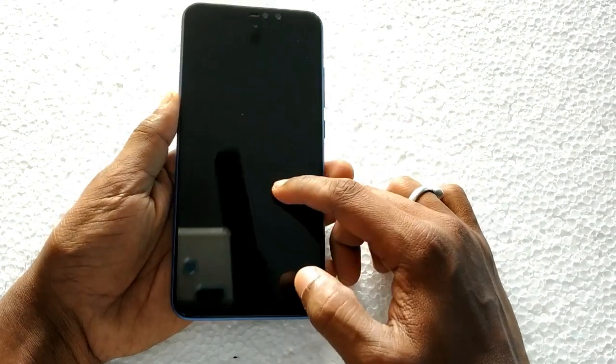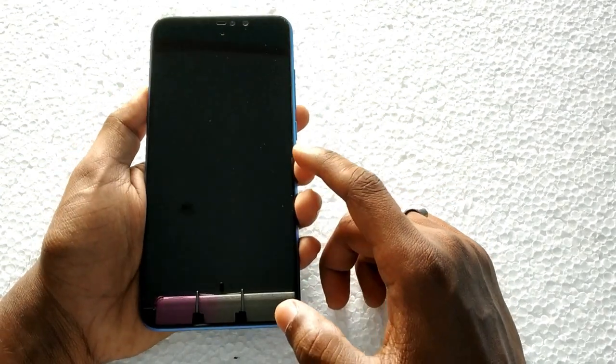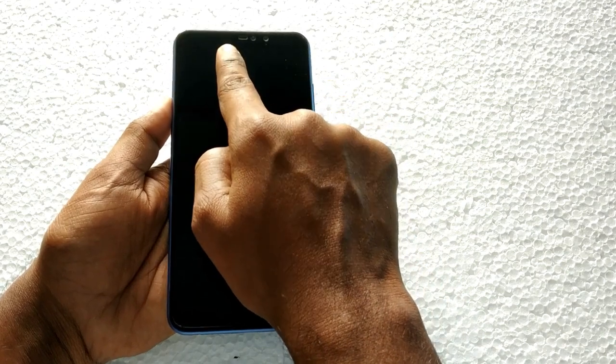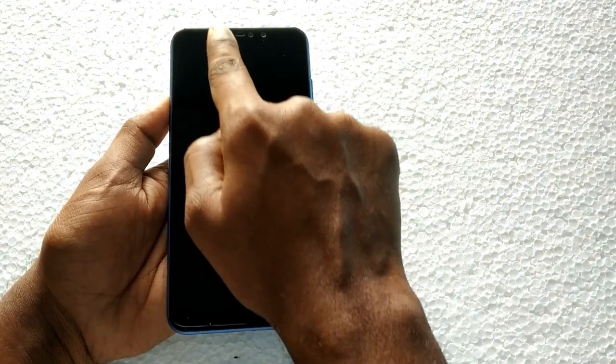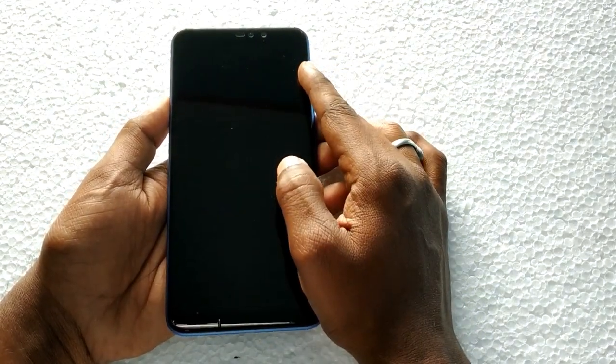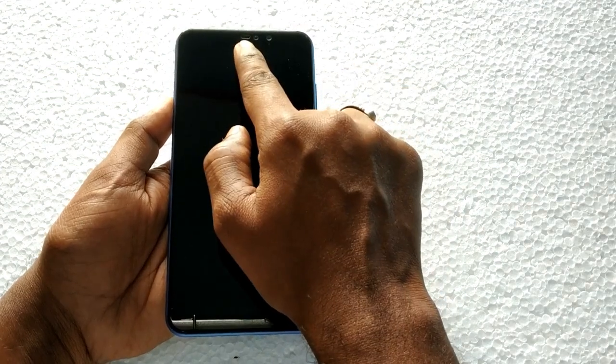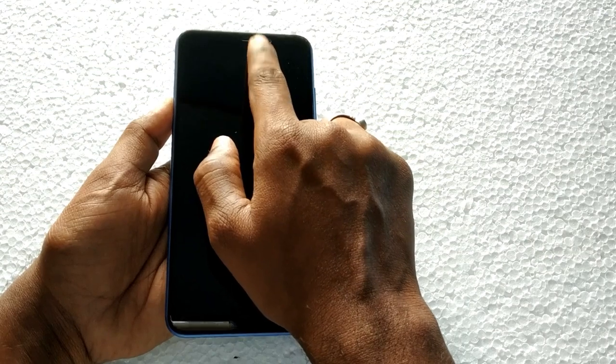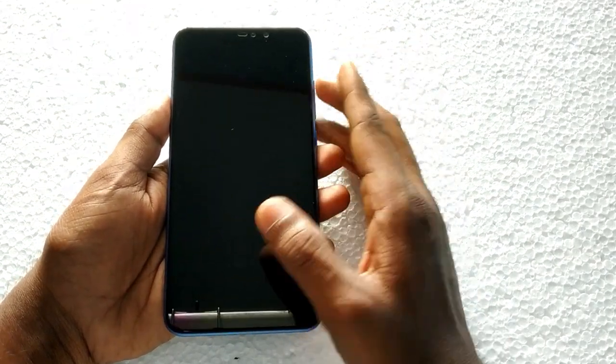This is the Redmi Note 6 Pro with a 6.26-inch Full Edge display with 19:9 aspect ratio. On the front we have a notch, a proximity sensor, an LED notification light, and an earpiece. There is a 20MP front camera with f/2.0 aperture, and a secondary 2MP camera with f/2.4 aperture.